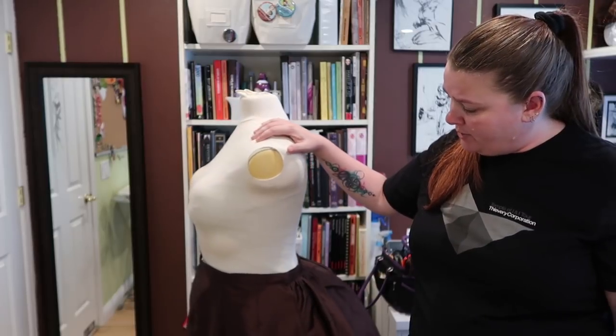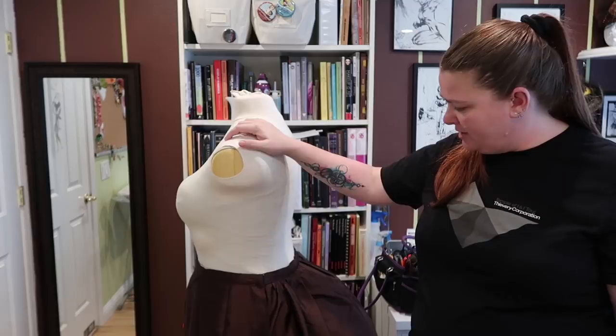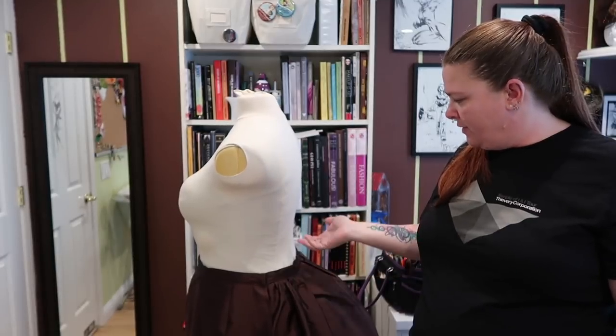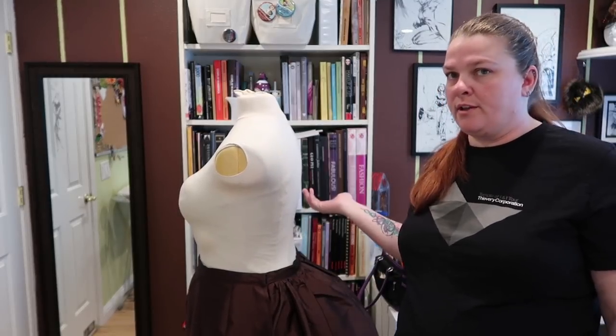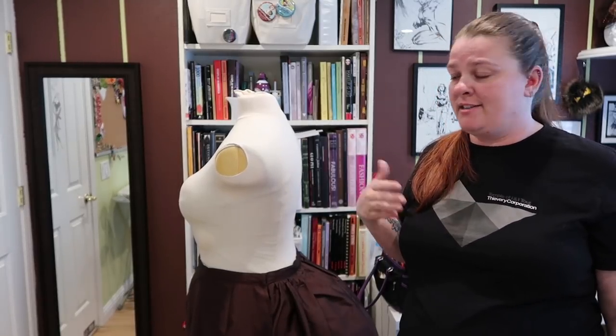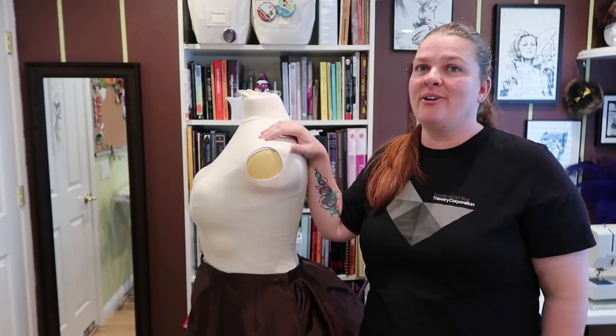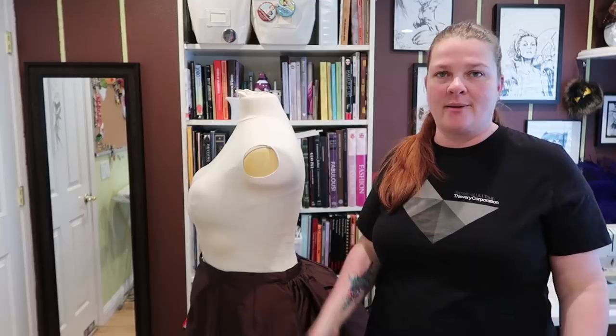It was a very easy pattern to do. It only has three pattern pieces plus the waistband, and one of them is doubled up, so four total seams you have to sew. So it's very simple, very easy — I would definitely recommend this pattern. I use it over and over again, and I learn something new every time I use it.